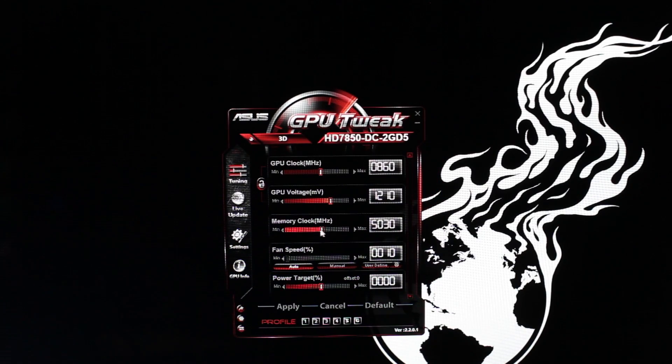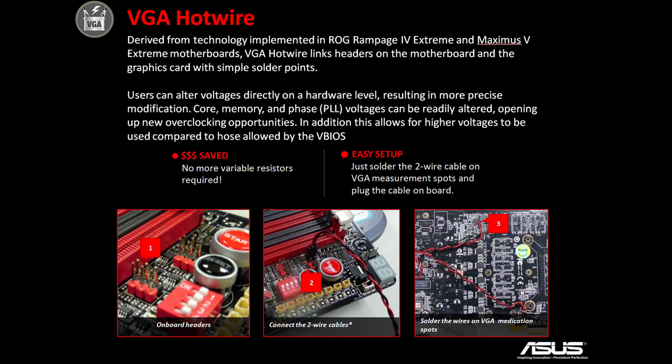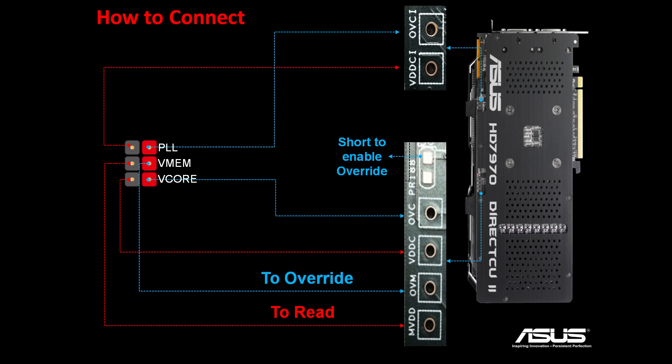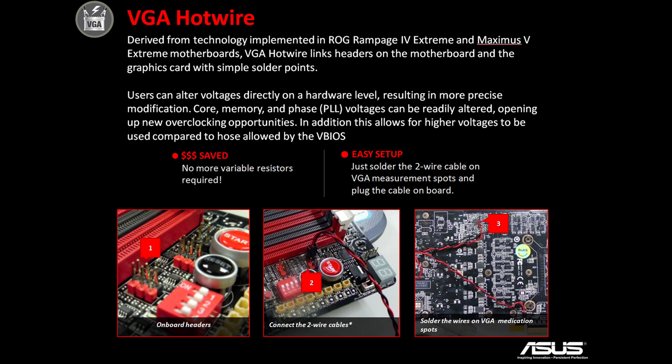This is just a great card for overclocking. There's a separate video I'm making on how to overclock this card using ASUS's GPU Tweak program — it's a very easy-to-use program. If you're really serious about overclocking, you can use something called VGA Hotwire, which requires soldering a few things onto your graphics card. There's a header on the ROG motherboard and some high-end ASUS motherboards, and once you're in your UEFI you have full control — just like overclocking your CPU — over the entire DigiVRM and all voltage controls.